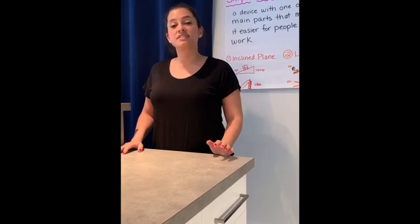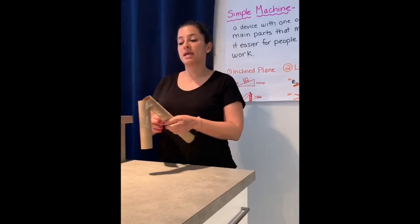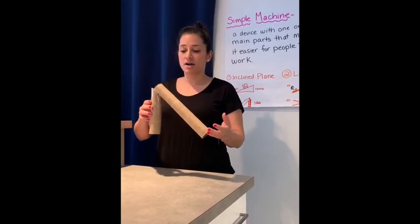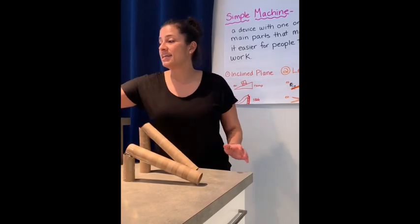Welcome back Madden Hunt family to your second building challenge. Today our challenge is going to be to make a mini playground. We're going to make a slide and a seesaw.